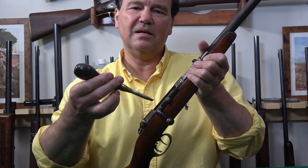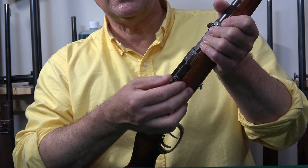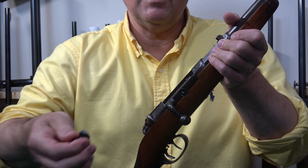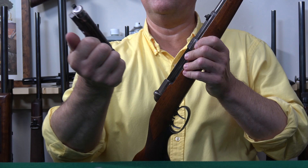I use my handy Holland and Holland screwdriver — I picked this up about 20 years ago and it serves so well. You just loosen the screw, which I did before filming. You wouldn't think this is how you remove the bolt, but this is how you remove the bolt. We just take the screw out, and that allows this washer to be removed. That's really what captures the bolt, and then the bolt can simply slide right out.